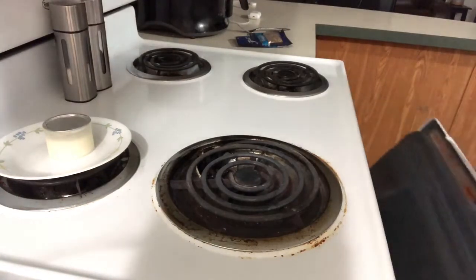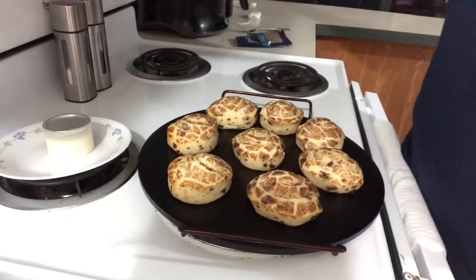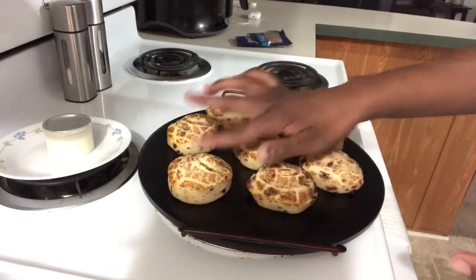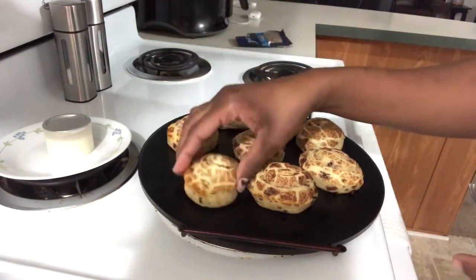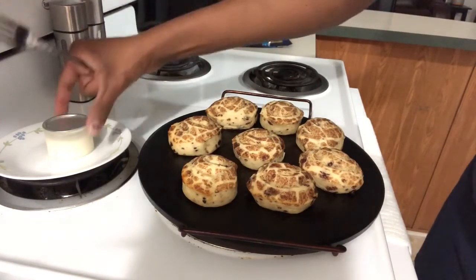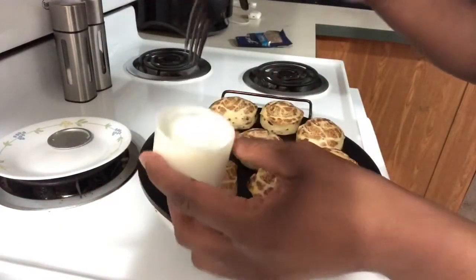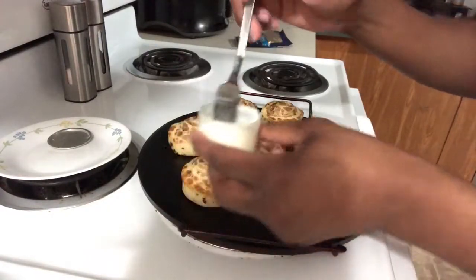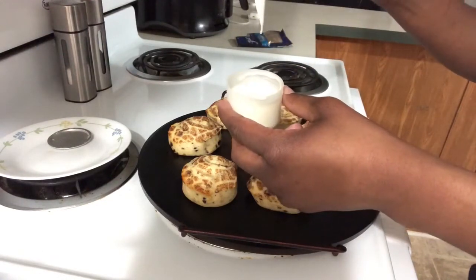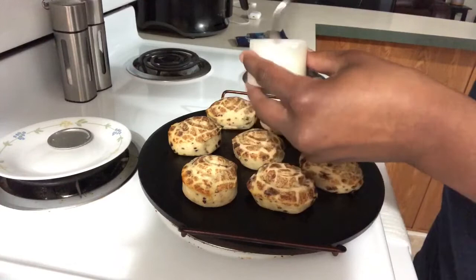Our Pillsbury cinnamon rolls have cooked for 10 minutes and they are just the way I like them — nice and fluffy, pretty and golden brown. Turn your oven off now. I'm just going to take my icing — you can see it has melted from being on top of the eye — so I'm just going to stir it around. It's a little hot on the bottom, so be careful.